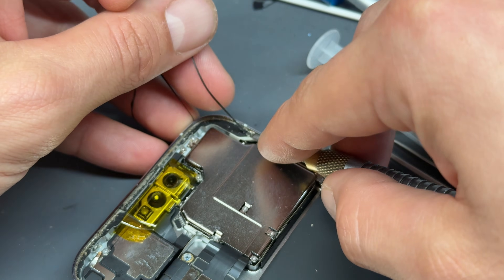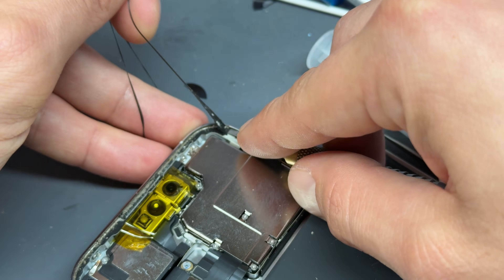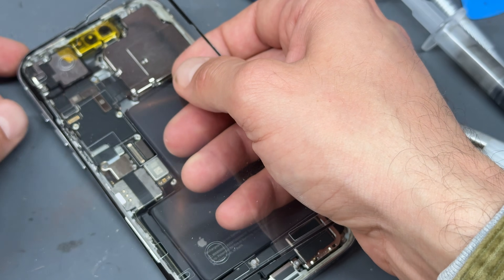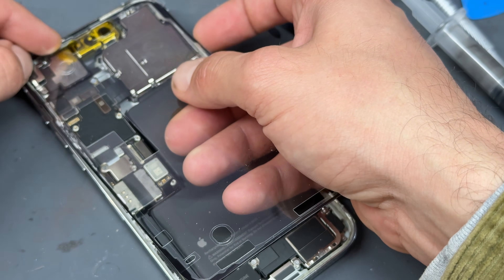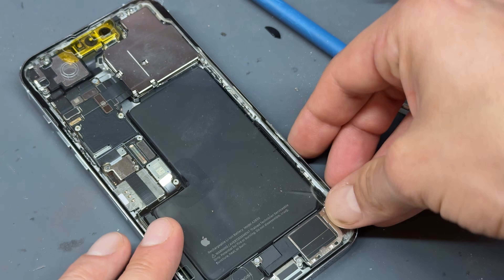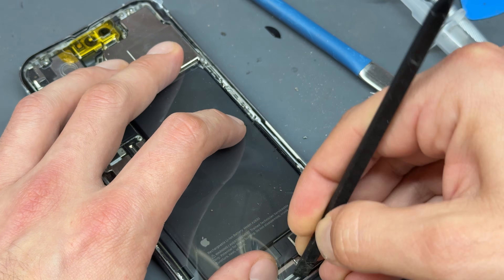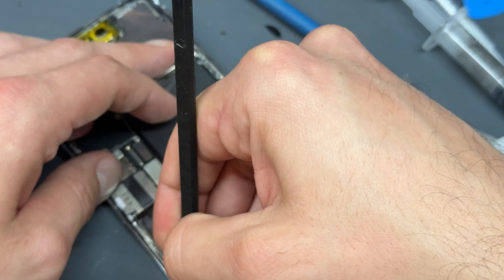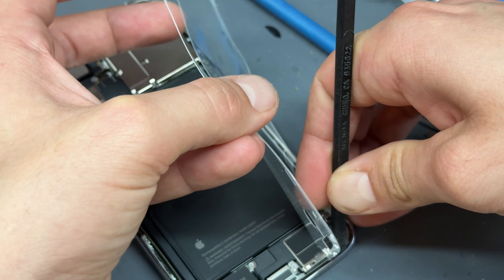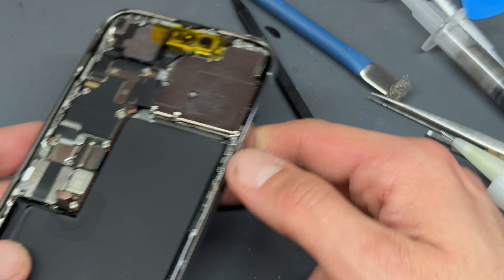Work your way around all the edges of the screen to remove as much of the adhesive as you possibly can. Now that all the gunk is removed, we're going to slap a new dust and moisture resistance seal on there. This one might be for an iPhone 13 Pro Max because I couldn't find one for a 14 Pro Max — however, it will do the same job very well. Sometimes you've got to improvise. Run it right into the edges with the back edge of the plastic spudger to make sure it's sat and stuck real nice, then peel off the top film. We've got a new adhesive seal on there.